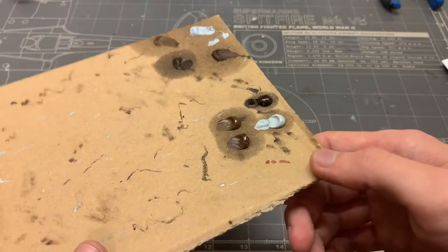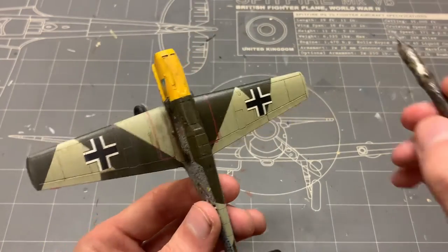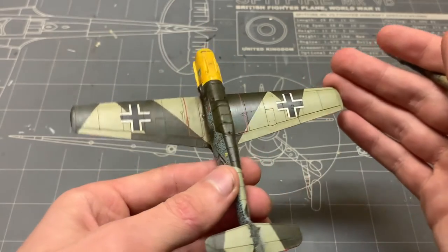I'll be using four colors primarily: light gray, bitume, burnt umber, and brown wash — all from Maptailung 502. I already did the port wing, so I'll be showcasing how to achieve this result on the starboard wing. You can see the difference right here.